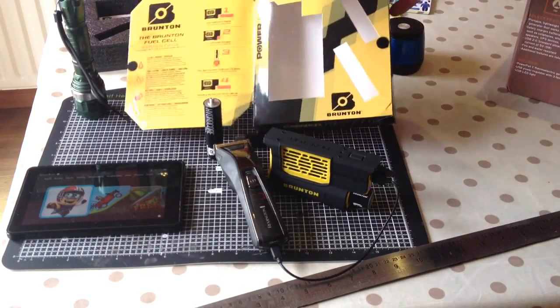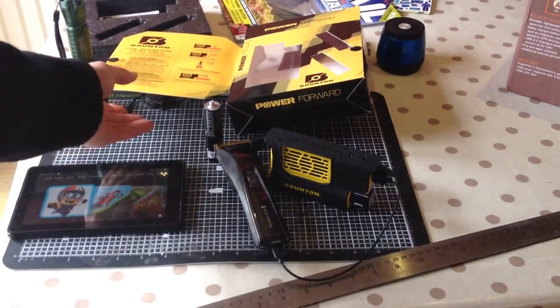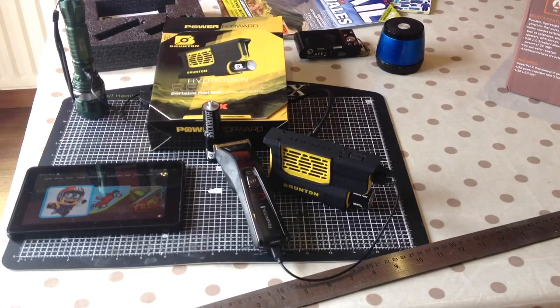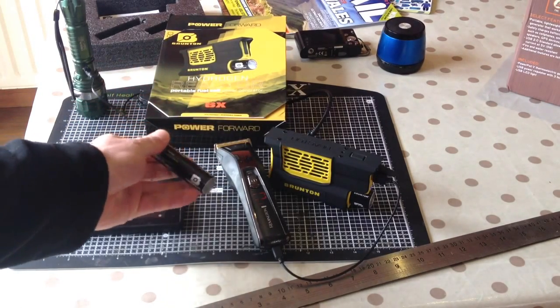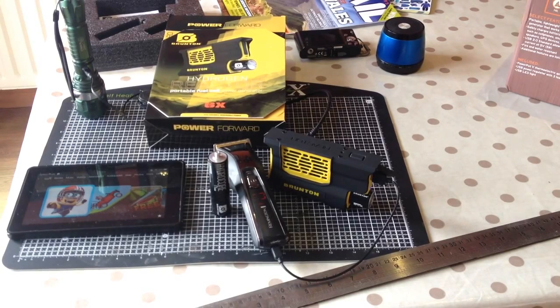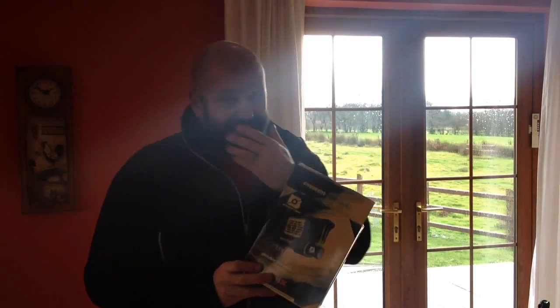That is Brunton's hydrogen reactor. Yes, it is a little bit showy, but I think it serves a purpose. These cores, when they deplete fully, you can take them into the reseller and get them charged up. So there you go — a portable hydrogen reactor when nothing else will do.